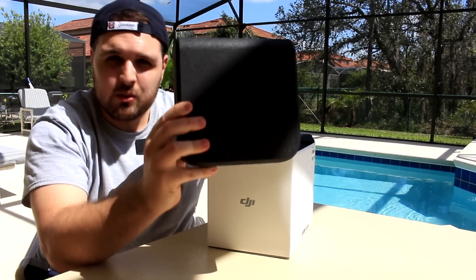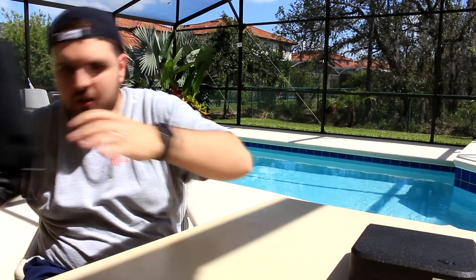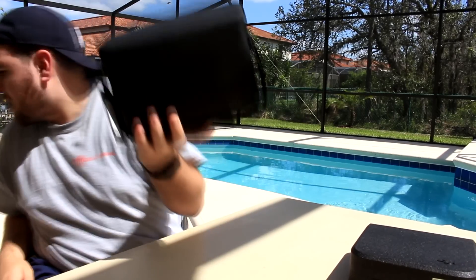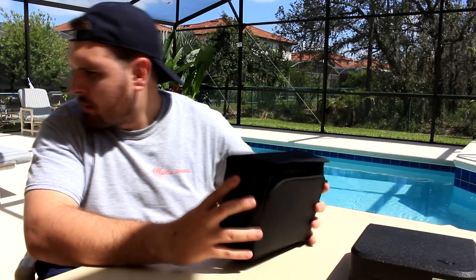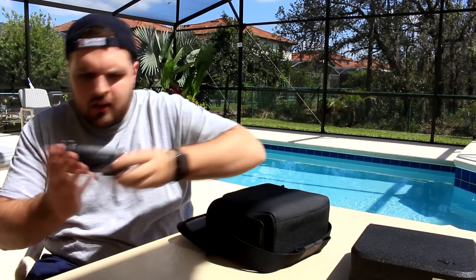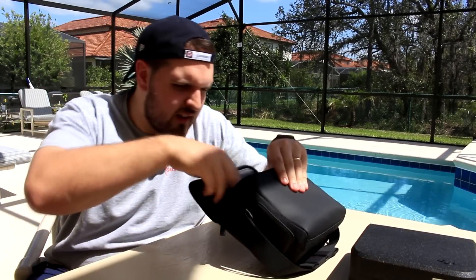This is going to be the actual drone — we'll pop it, look at that. It's all come in the DJI case. DJI controller — I think you guys can see that, the controller — which is a very sturdy feeling to be honest.